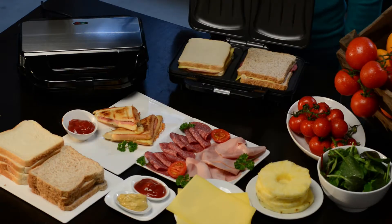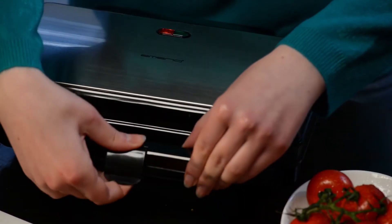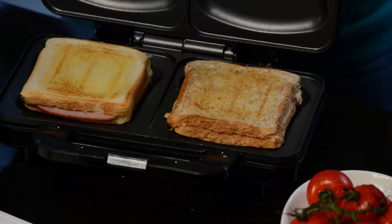No more messing around with sandwich toasters that are too small. Choose the XXL Sandwich Toaster. Enjoy!